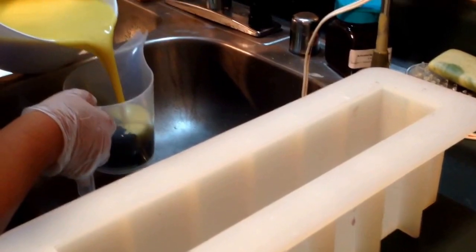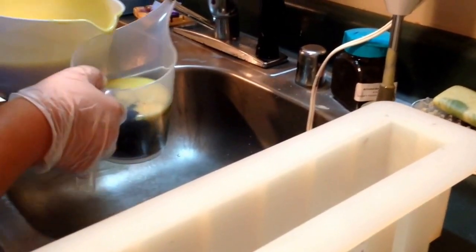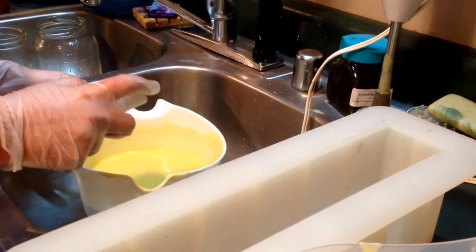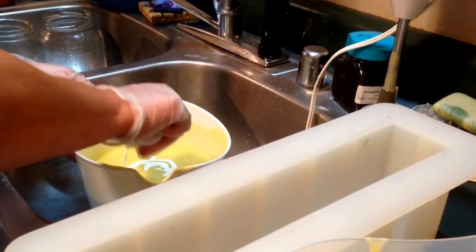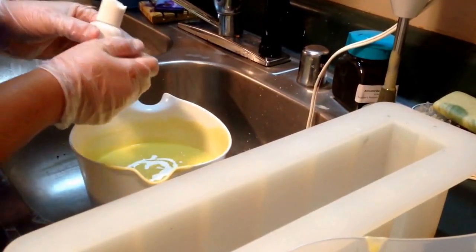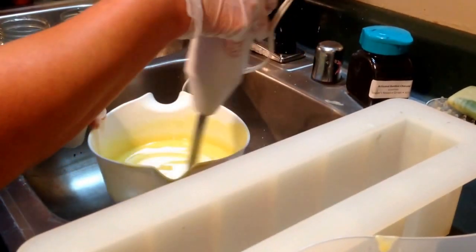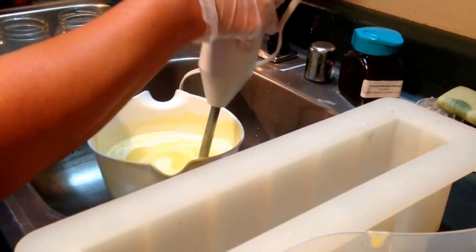I'm still going to try my best to get the hanger swirl — I'm bound and determined to get that done one way or the other. I've portioned off my stuff that I'm going to color with black, and now I'm going to add TD to make this into a white color. My color is pale yellow because I've used rice bran oil.